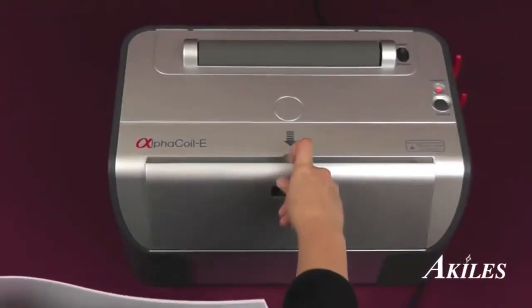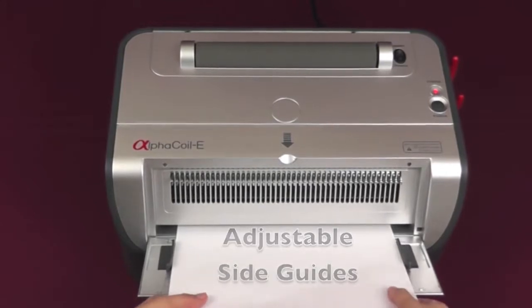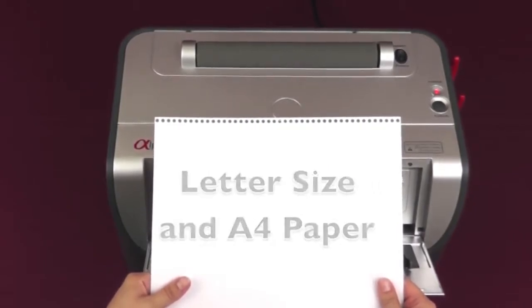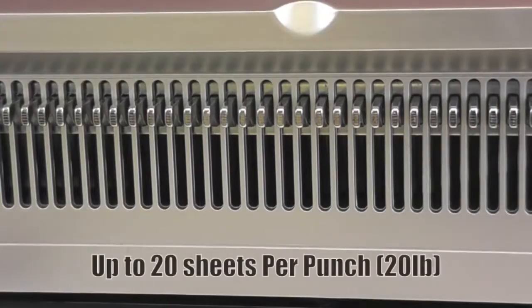The protective front cover acts as a paper entrance feeder with side guides which adjusts for an evenly centered punch for a variety of document sizes such as letter and A4 size. It has 46 fully disengageable dies and it can punch up to 20 sheets of 20 pound paper per punch.